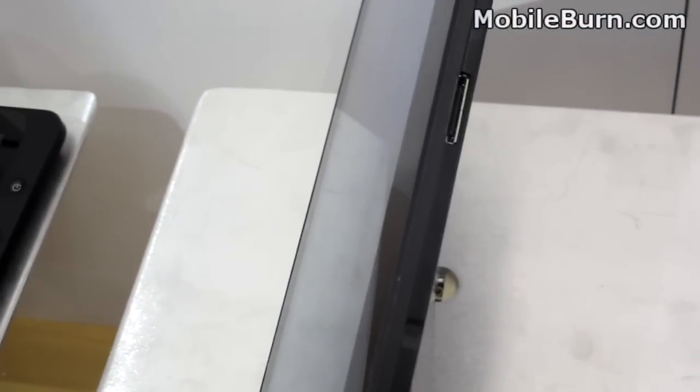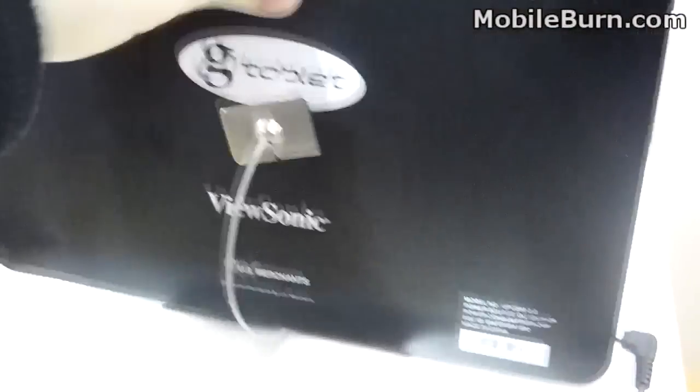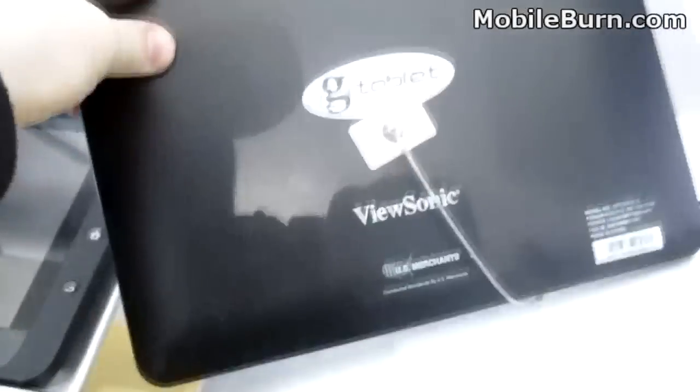You've got what looks like a proprietary charging jack on the bottom and a microphone there. Here's the back of the unit — it's gotten a lot of fingerprints, really oiled up, so you can see what that looks like, but overall it looks like a pretty neat device.